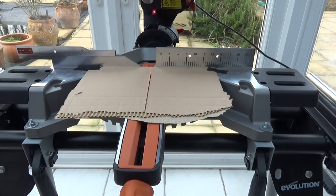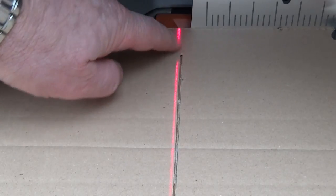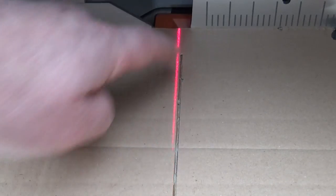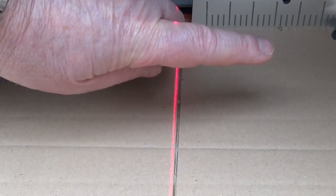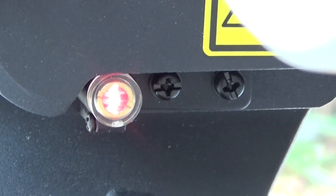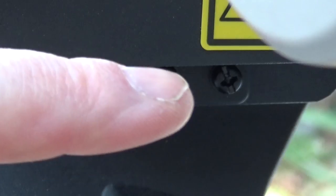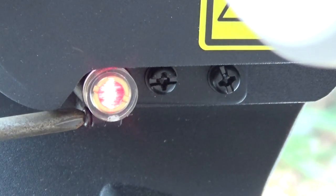Cut a groove in the cardboard — don't go all the way through. There's a laser at the bottom coming across. You can see it is not in line with the saw blade; it's across to the left and further from the saw mark at the bottom than at the top, so it needs two adjustments: move it to the right and make it parallel to the saw line. To make these adjustments you need a Phillips screwdriver. The two screws on the laser are used for pushing it left or right, and there's one on the side to adjust the parallel alignment.